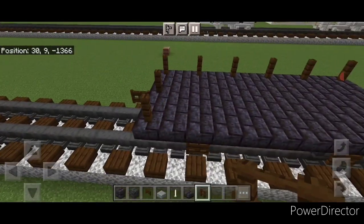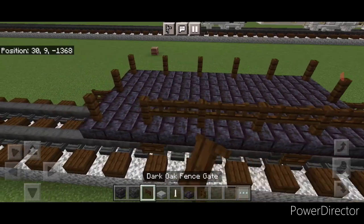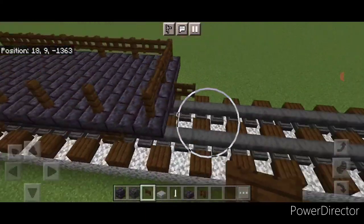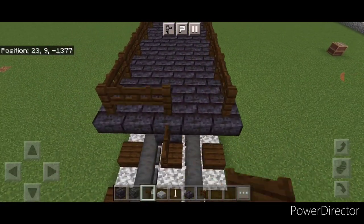Then one on the middle here, one on the corner, and one fence every other block. Then go around in all the gaps between the fences and put a single dark oak fence gate in all of these gaps going all the way around — just like that.